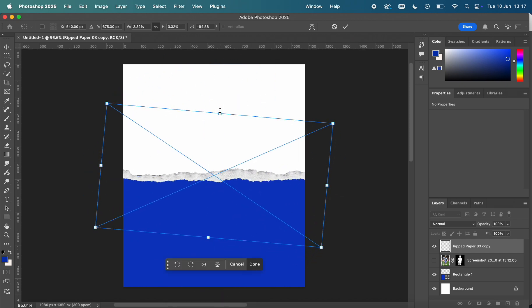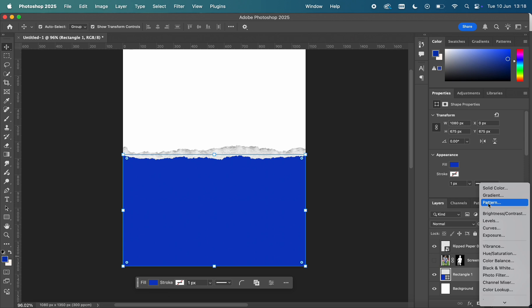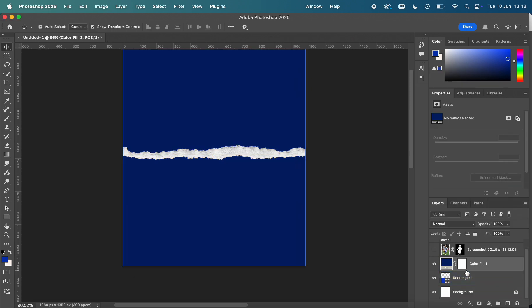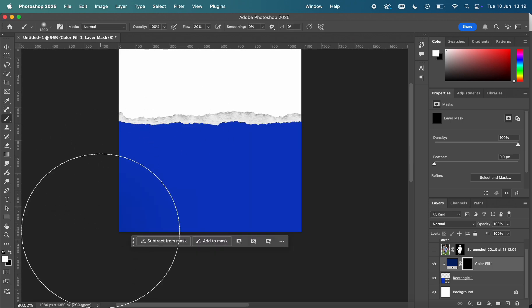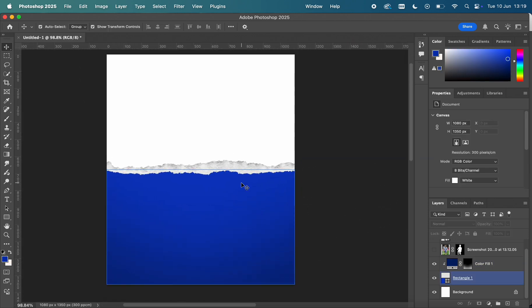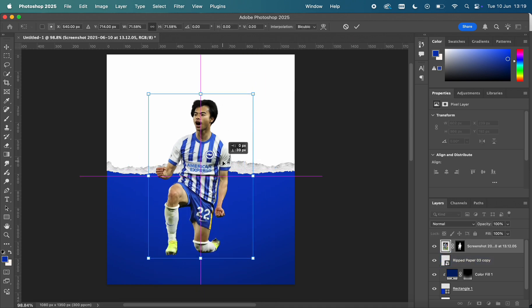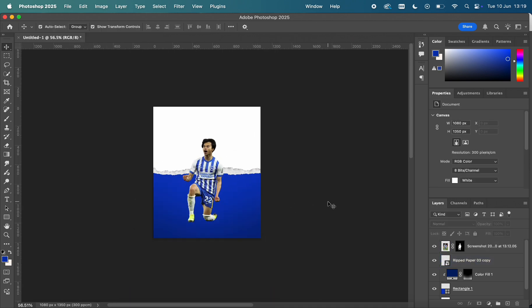I wanted to keep a consistent identity to this match day design and the pack as well. So I went with the whipped paper effect — this is a consistent theme across the designs. We've got this nice whipped paper effect to kick-start the match day poster.